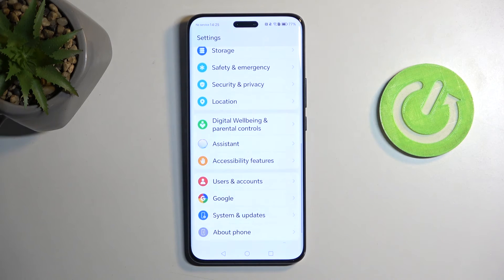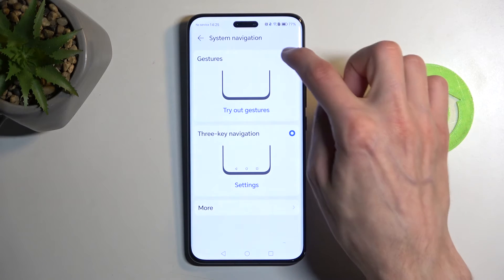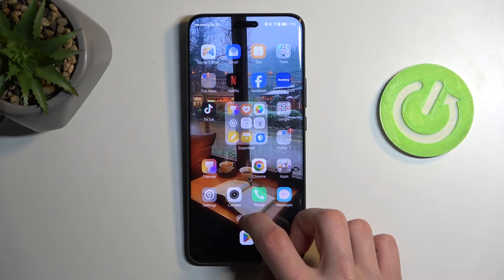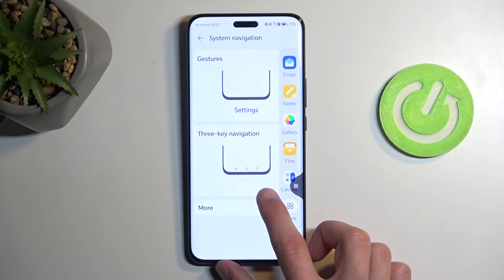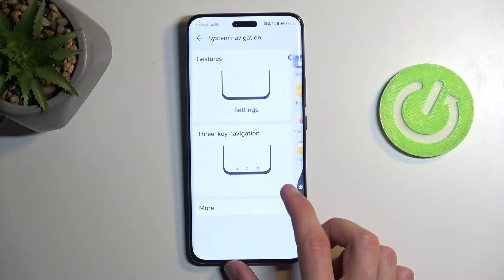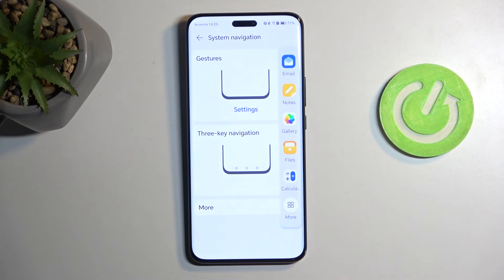Moving back to the main Settings page and all the way to the bottom, we have System and Update, and in here we have System Navigation. You can choose from Button Navigation to Gesture Navigation. If you've never used it: swipe up to go home, swipe up and hold to go to Recents, and swipe from either side to go back.